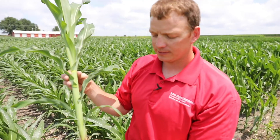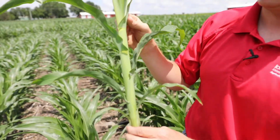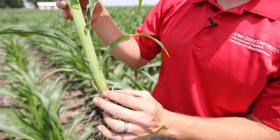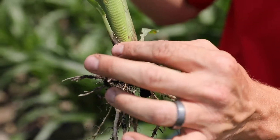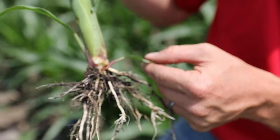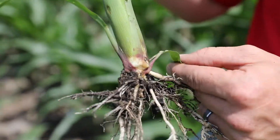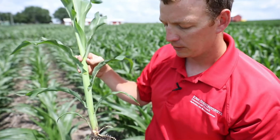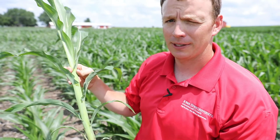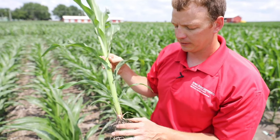This plant is at V7. You can count and see that this is leaf 7 and it has a fully formed collar. One important thing to note is that as the plant continues to expand and develop, the stalk grows much bigger and the lower leaves will start to fall off. Those lower leaves will start to decompose and people forget to count them, which can lead to herbicide misapplications that can really lead to ear development issues — and that's a major concern.